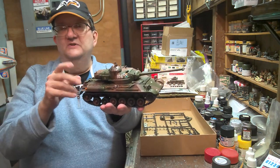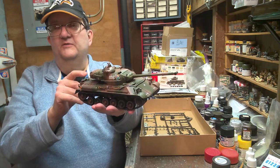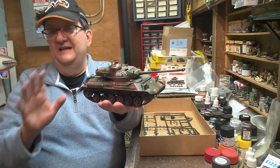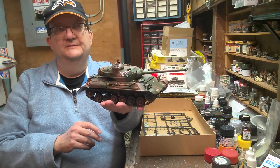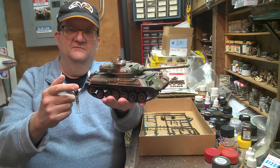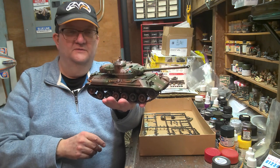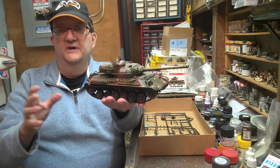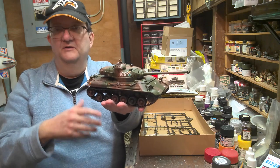Fine Molds has recently — within maybe the last five years — issued their version of the Type 61 Battle Tank. I'm going to guess that with today's technology, especially with Fine Molds and their molding abilities, they've probably found a solution by adding a photo etch piece or some type of way of replicating that mesh. So there are probably other ways to build this kit with more detail, is what I'm getting at.